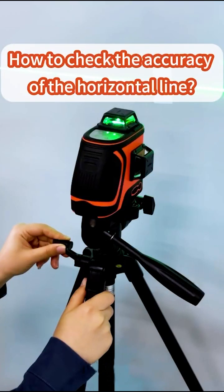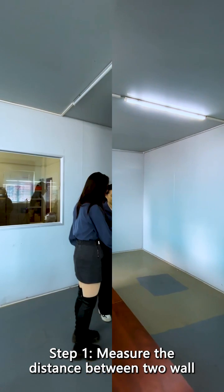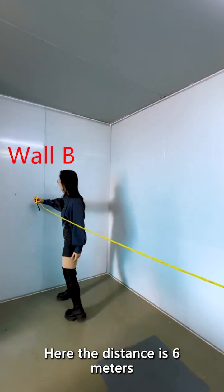How to check the accuracy of the horizontal line? Find an environment with two walls. Step 1: Measure the distance between two walls. Here the distance is 6 meters.